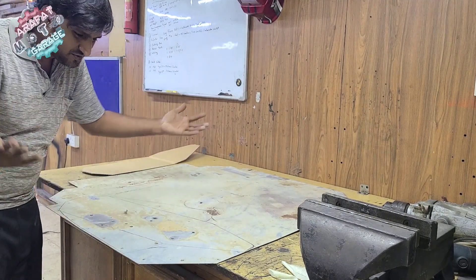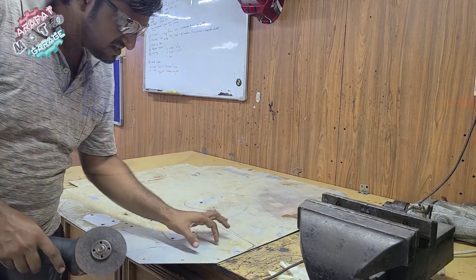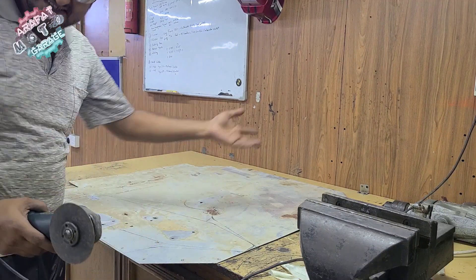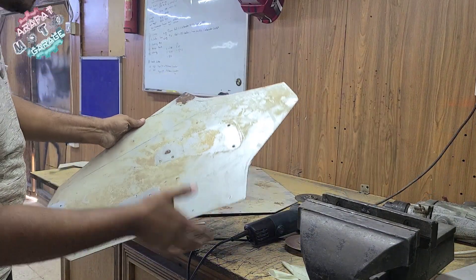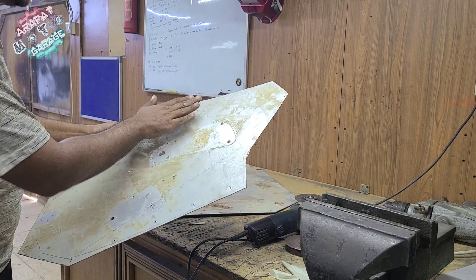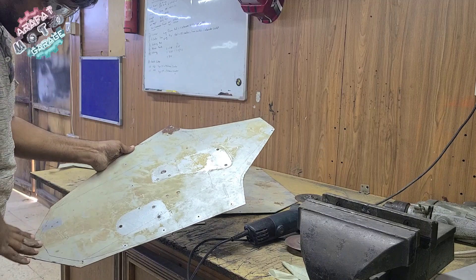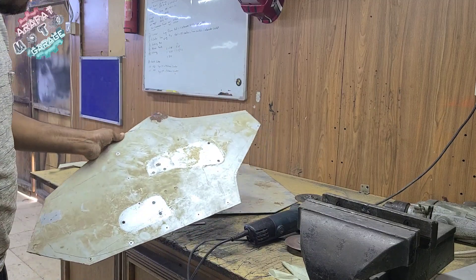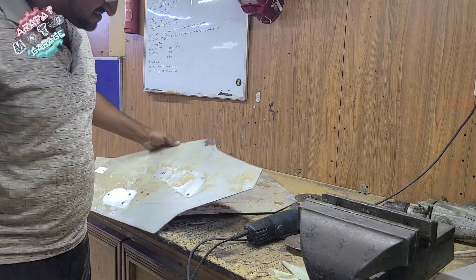I don't know whether I could make it in one piece or not, so let's just try it out. I'll cut out a little bit extra just in case I ruin this piece. Now the moment of truth - I need to get this sheet to bend this way and that way and even a little bit bend over this side. So two bends in a single sheet - it's kind of challenging. Let's just see how it turns out.